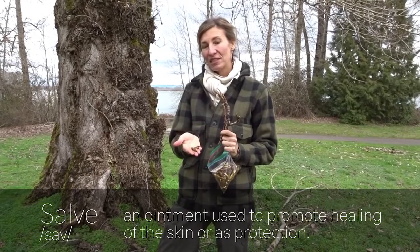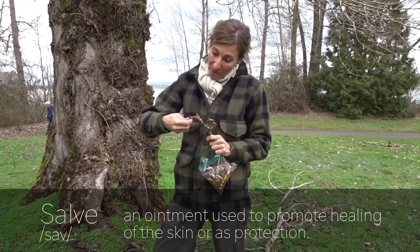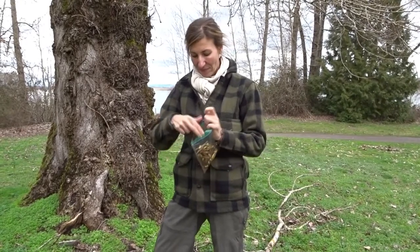I'll use this cottonwood bud oil to make salves — a number of healing salves, especially good for burns, rashes, and a number of other things. So today we're just filling our bags with cottonwood buds. We'll turn this into some wonderful oil, and then into wonderful salve.